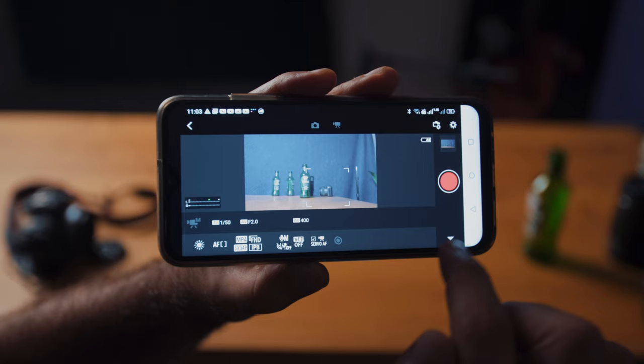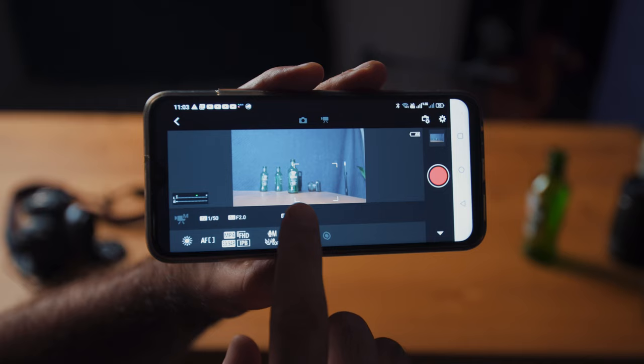The last thing I want to tell you about is the Canon EOS Remote App. You can use it to start and stop recording, change all your settings, and frame up your shots without having to get up and go behind the camera. It's also great for photos, because you no longer have to use the timer and rush to get in front of the camera before the shot is taken. It's a free app, but I'd be willing to pay for it considering how useful it is.